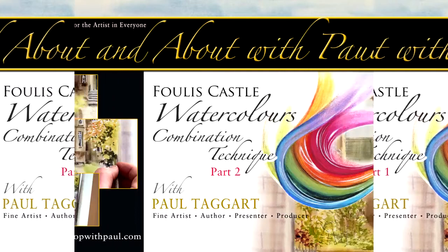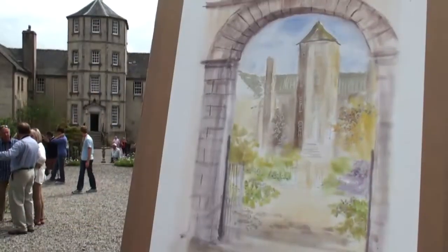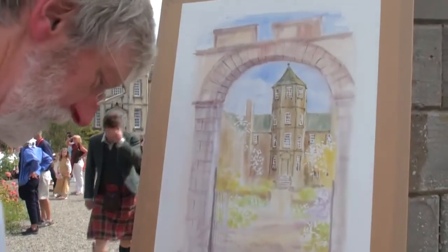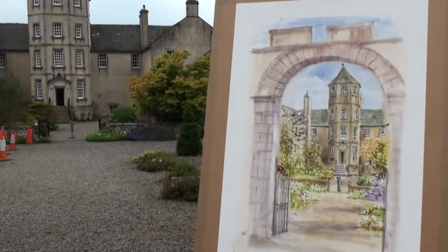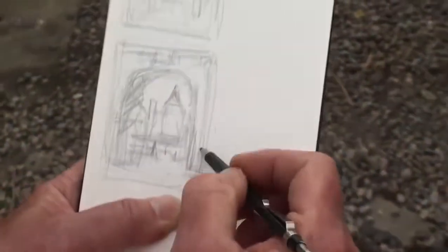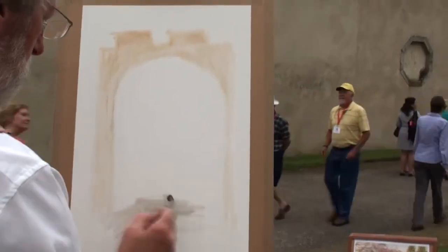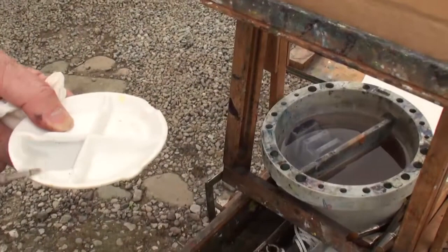The third and fourth episodes were filmed during the Clan Munro gathering of 2014, hosted by the Clan Chief, Hector Munro of Fowles, who requested the very distinctive view of the castle and garden seen through the archway of the surrounding stone wall. This is an object lesson in combining two views to achieve the desired result, as you will discover in my detailed explanation of how thumbnails are essential in such a situation.